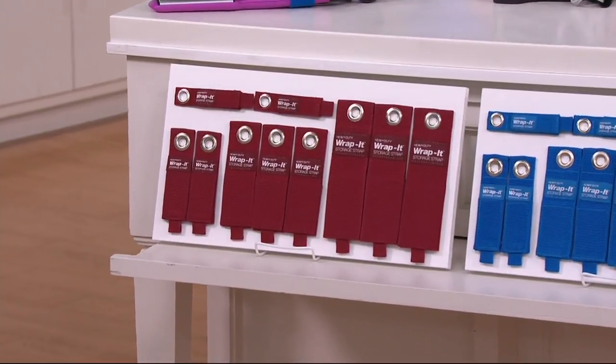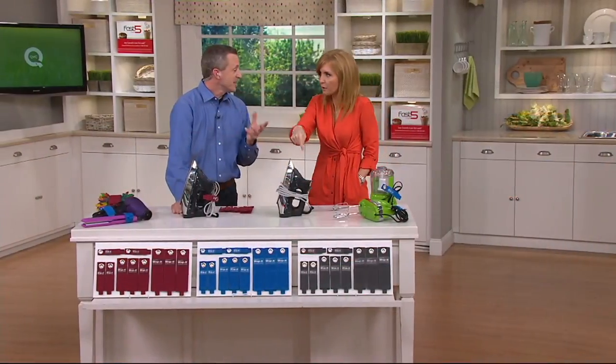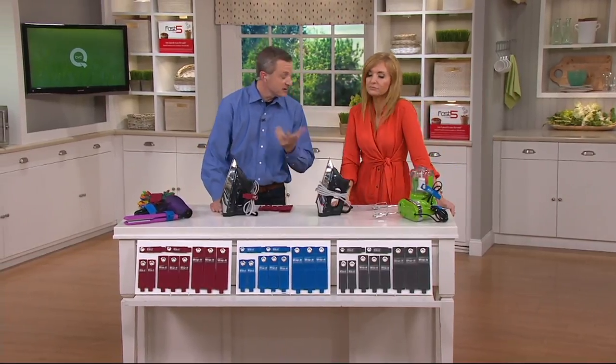We'll give you some ideas. Your mind's probably already racing — going out to the garage and thinking, oh my gosh, the garden hose and all the cables and the Christmas lights. That's exactly the problem. You buy a set of 10 and they're gone in a second. Actually, you've got two sets worth of use right there.